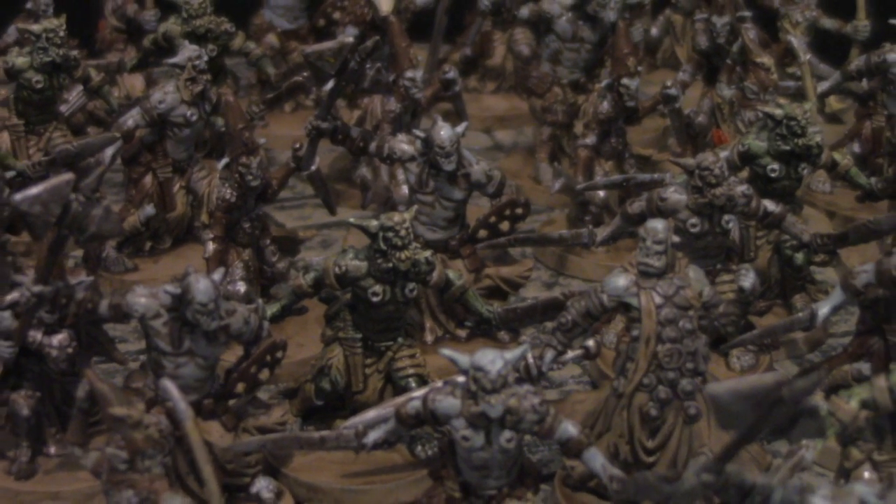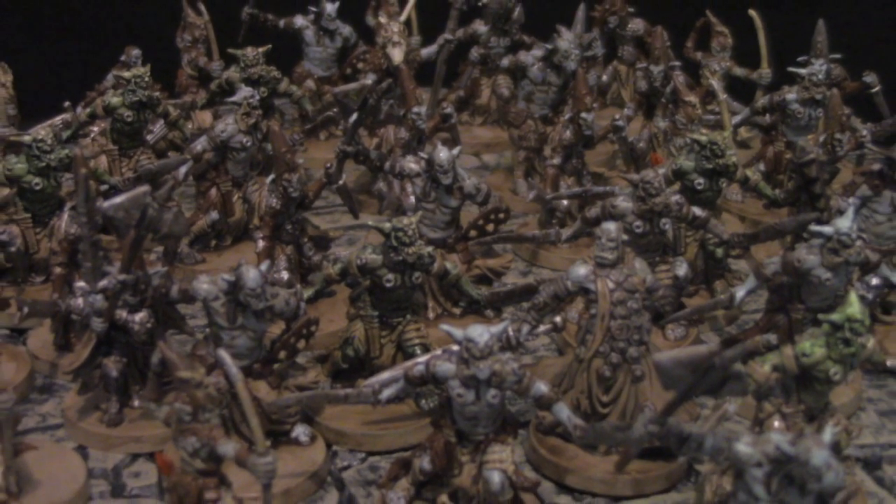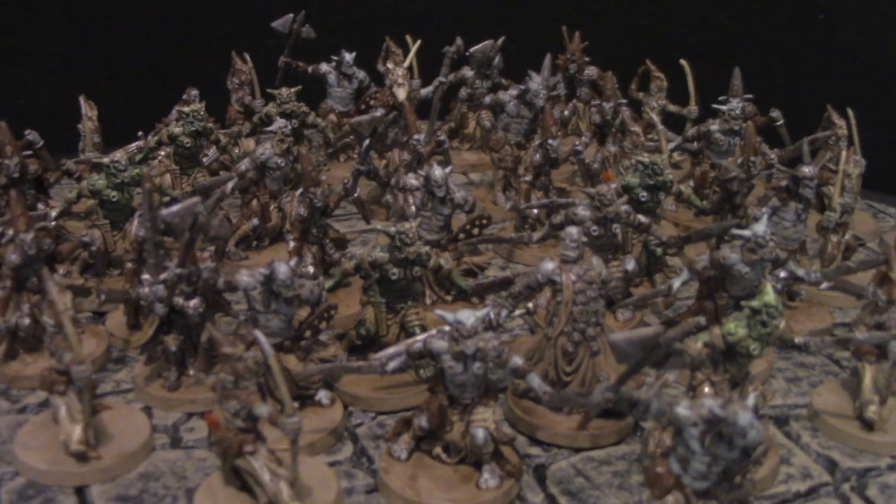These orcs were painted in just a couple of afternoons using 50-cent brushes and a handful of colors. We're going to show you how to do it too, even if you have no experience. How to paint over 70 miniatures the fast and easy way, today on DungeonCraft.